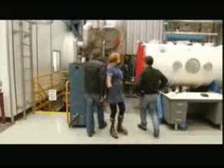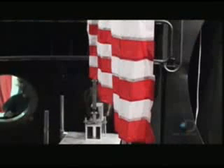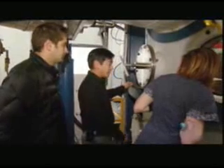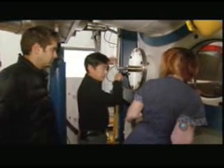First up to confirm the rig in space is working is the all-important control. This is the control at regular atmospheric pressure, and I'm just going to shake the flag as if I were an astronaut planting it on the surface of the moon.